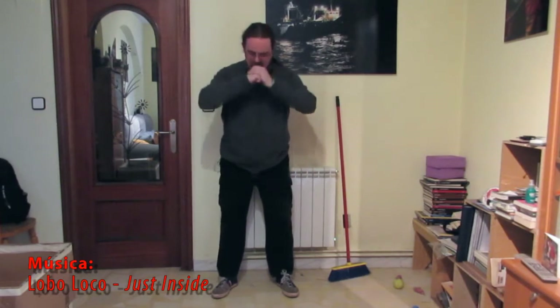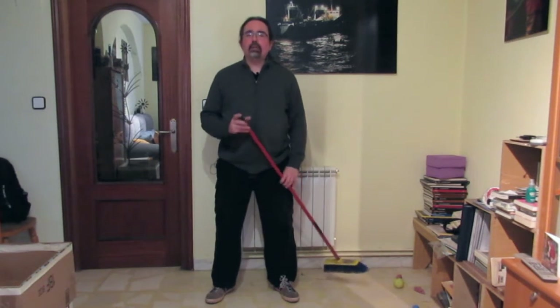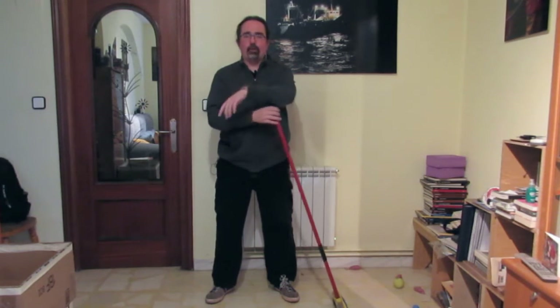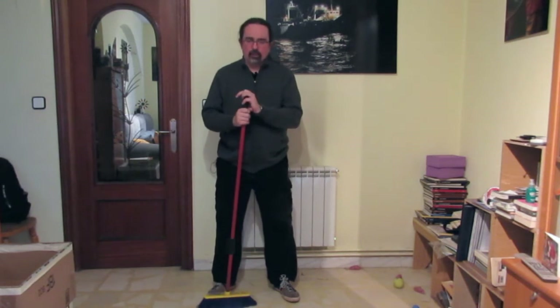Hello and welcome to this new video of Tai Chi for the Mayores de Latina. In the previous video we saw how to use the brush to practice Tai Chi — the brush and the mop. I realized that some doubts may remain.